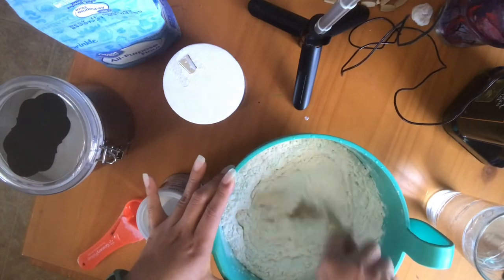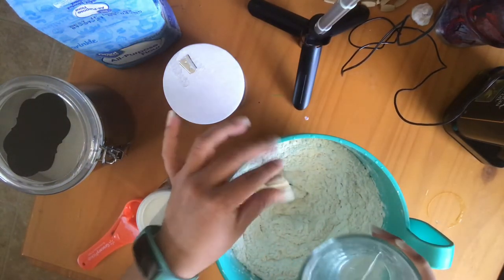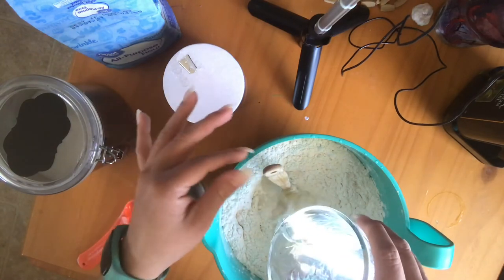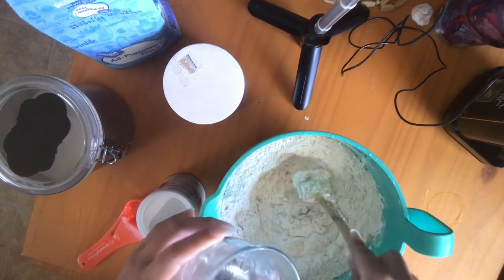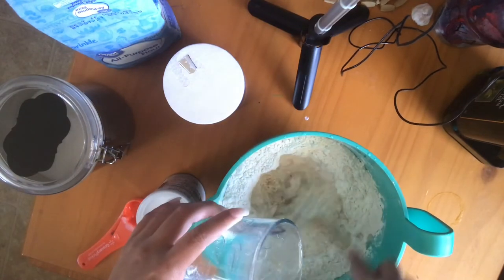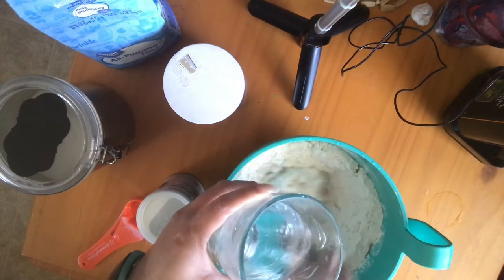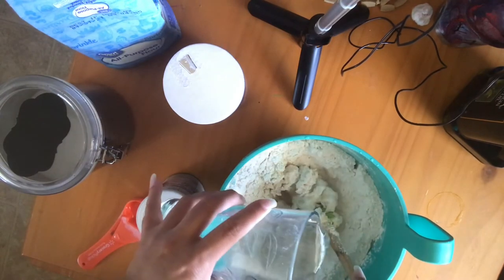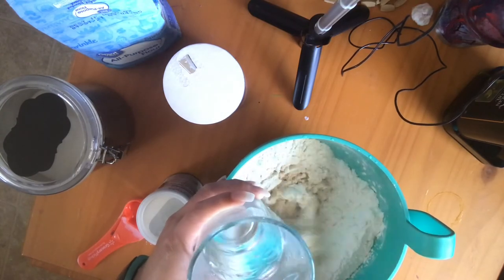Continue with that little hole and gradually add the water a little bit at a time. It's going to start getting sticky — it'll get real sticky — but the key is how much you can handle with the mixing.